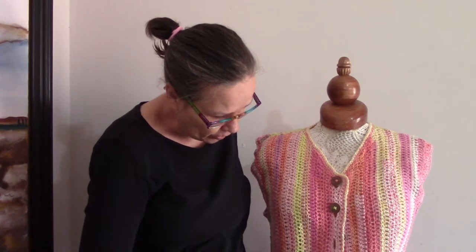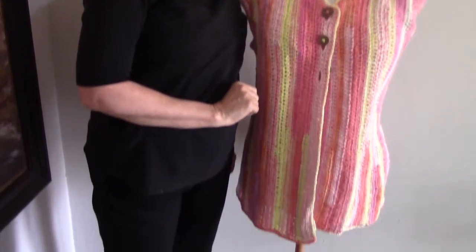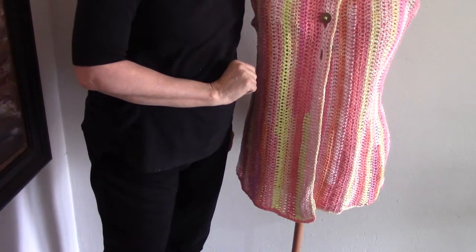We need to get this blocked so that it will sit much nicer. Take a good look at what it looks like on the mannequin now. I'm going to put it on the blocking mat and then we're going to see what it looks like afterwards.